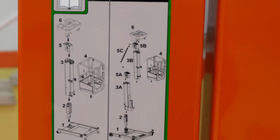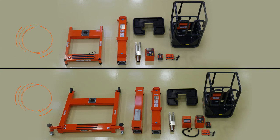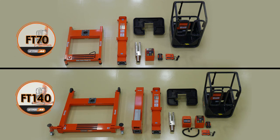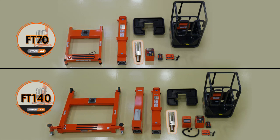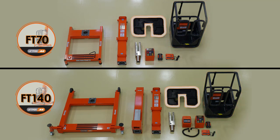The LiftPod is a user-assembled machine. There are multiple parts that need to be assembled for operation for the FT-70 and the FT-140: the base frame and frame counterweight, the mast mount, the FT-70 mast assembly, the FT-140 mast assembly, the platform, the power pack control unit, and the tool tray.